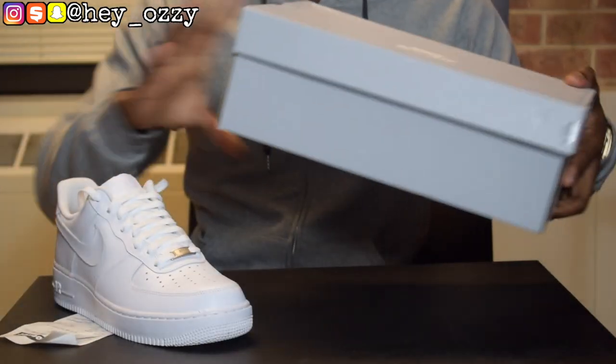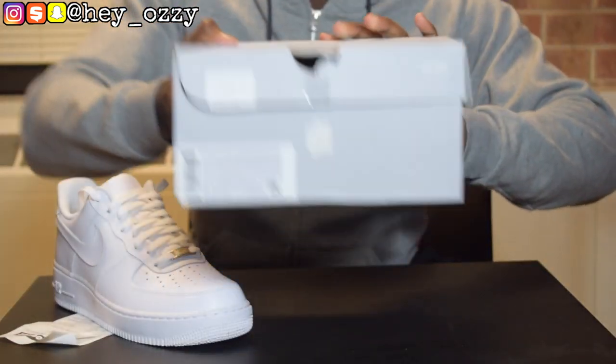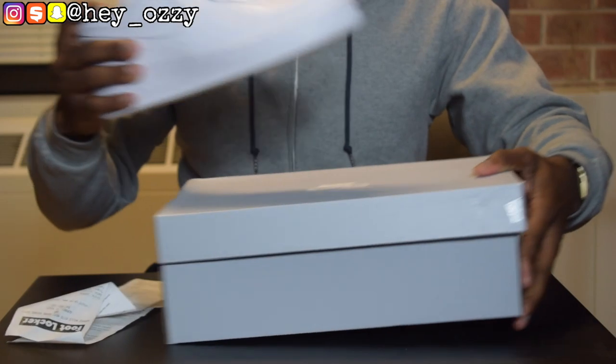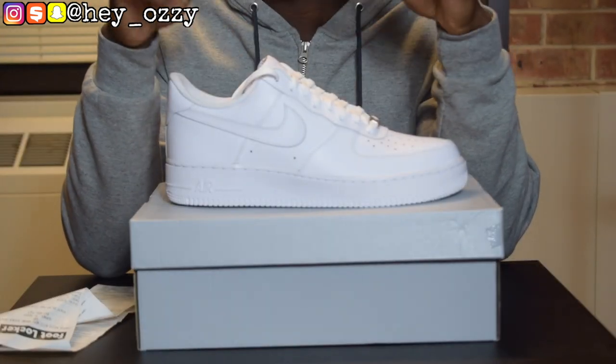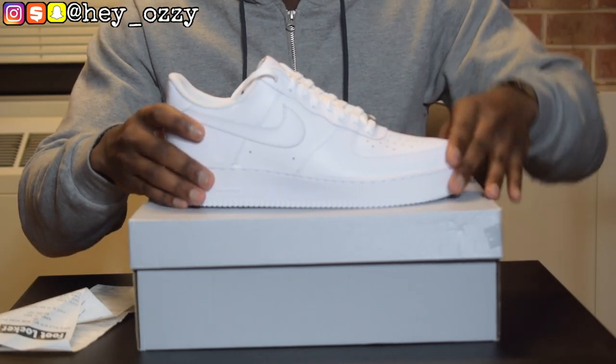This is the box that it comes in — basic gray Nike Sportswear box. Got these in a size 10.5. Go true to size for a comfortable fit. But if you want to have less creasing, go half a size down, and take out the insole. That way you don't crease up the toe too much.